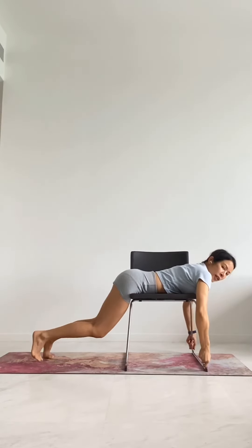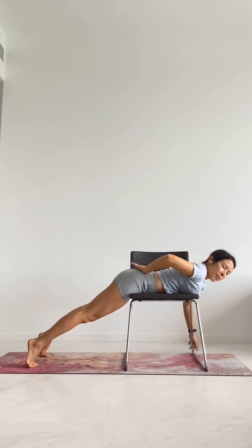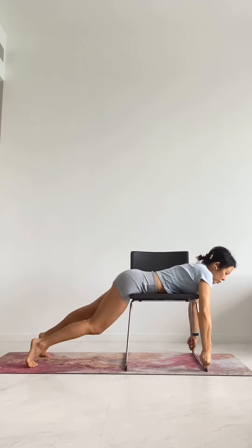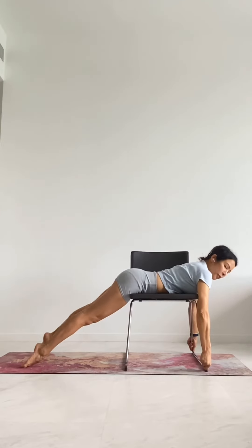You can have your knees slightly bent or legs straight. I like to have my legs slightly apart: first, it's much better for my lower back position because I have extra lordosis; second, I feel a little bit more stable on the chair. Then you can have your toes tucked or point your feet on the floor.